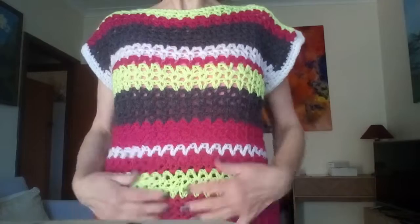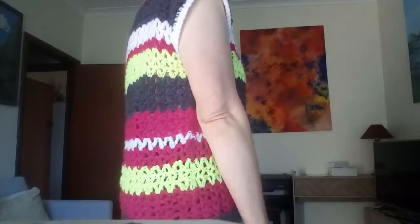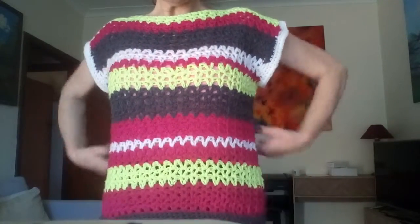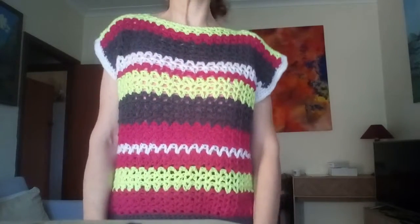I'll try the next one on, but I was really pleased the way it fitted. It fits in all the right places — it's not too loose, it's not too tight, and I think it looks really cute. Nice little summer top.